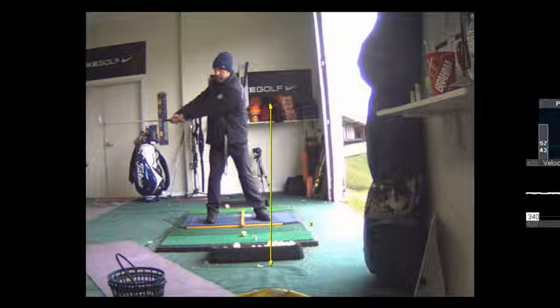So your arms are extended and there is no wrist cock there — just like this. And then at home, wherever you are, just practice this, right in front of you.